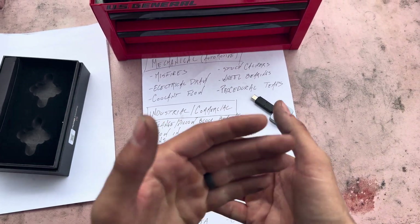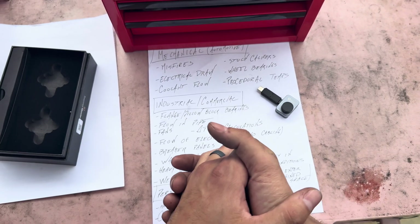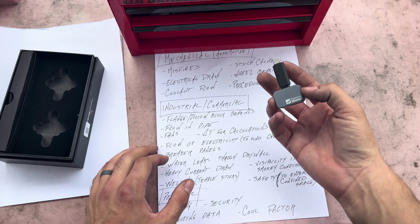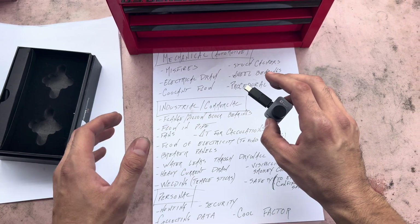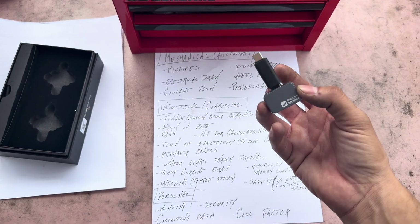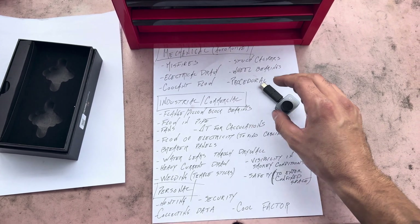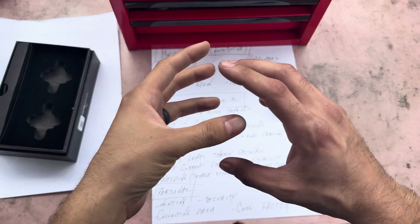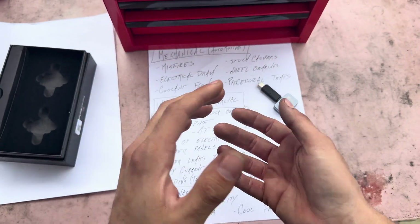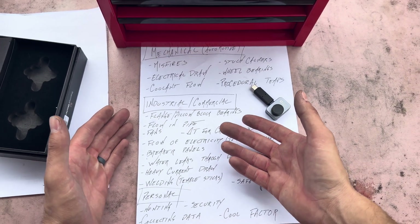For industrial and commercial use — I used to use a Fluke thermal imager, and I actually think this is better than those Flukes — mainly because the refresh rate is absolutely fantastic. It doesn't auto-calibrate or constantly hang up on an image; it just works really, really well.